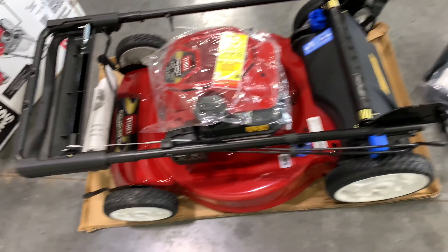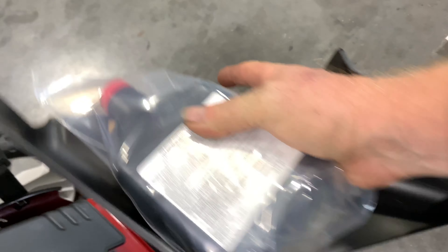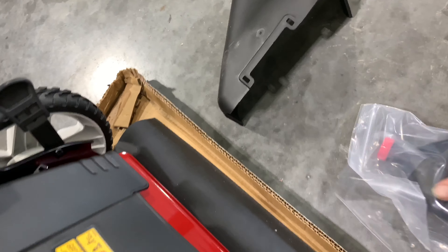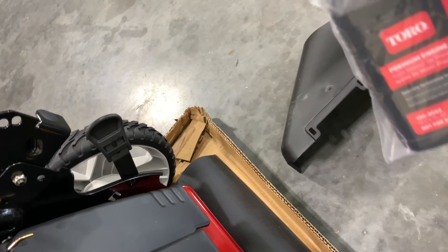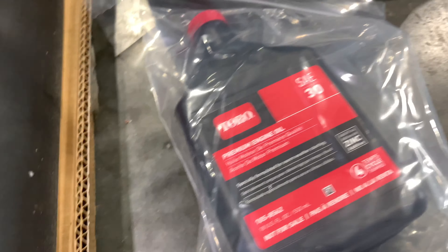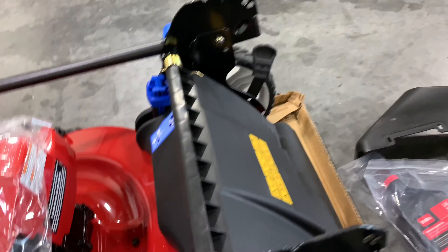There's our bagger right there. Instructions. What we got over here — grass chute. We're not going to use this bagger, so that'll be good to use. There's our oil — our premium oil that we never have to change.